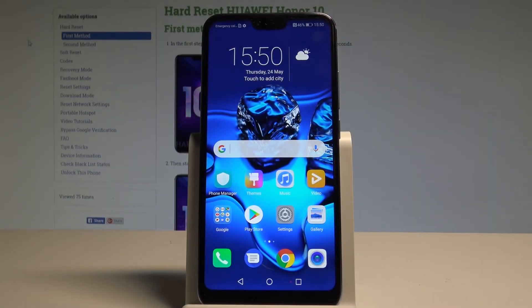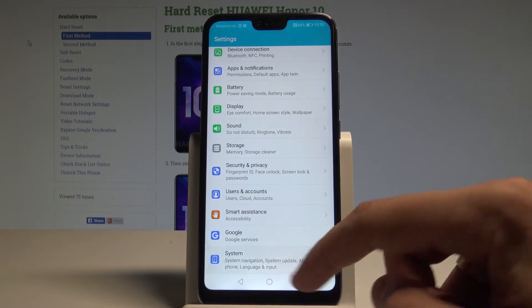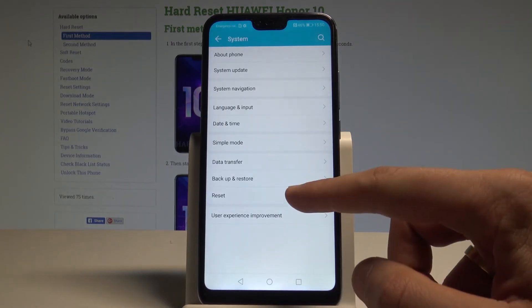Here I have the Honor 10, and let me show you how to accomplish the hard reset operation on that device by using the Honor settings. At the very beginning, let's start by using your home screen — find and select the Settings icon, then scroll down and choose System. Now let's select Reset.